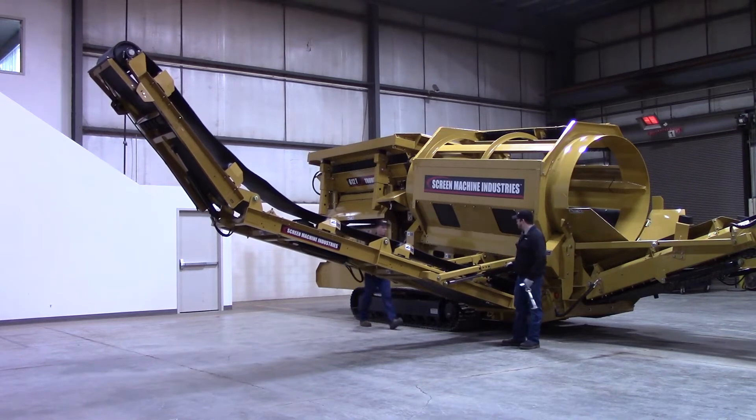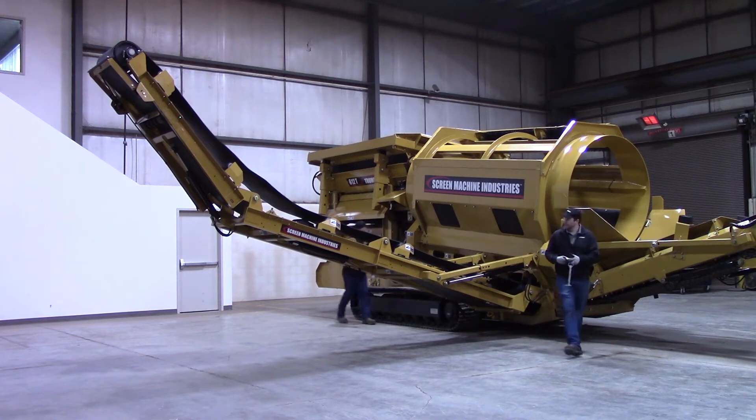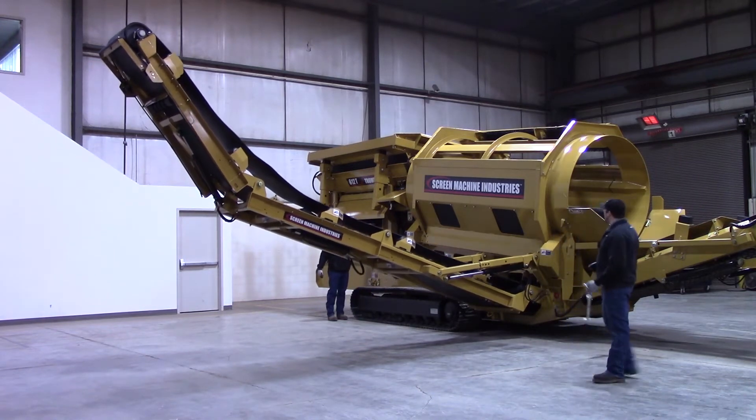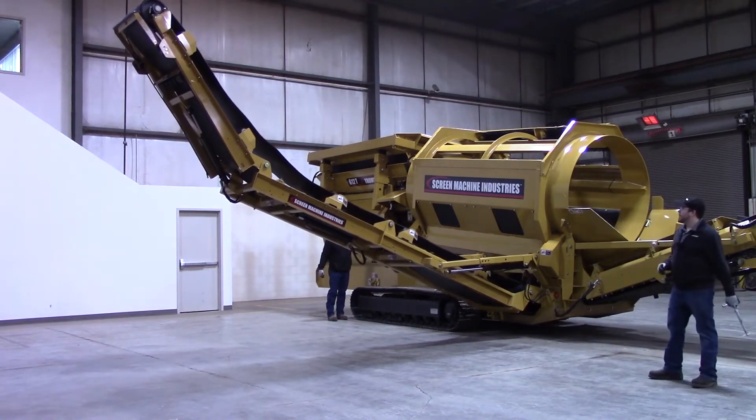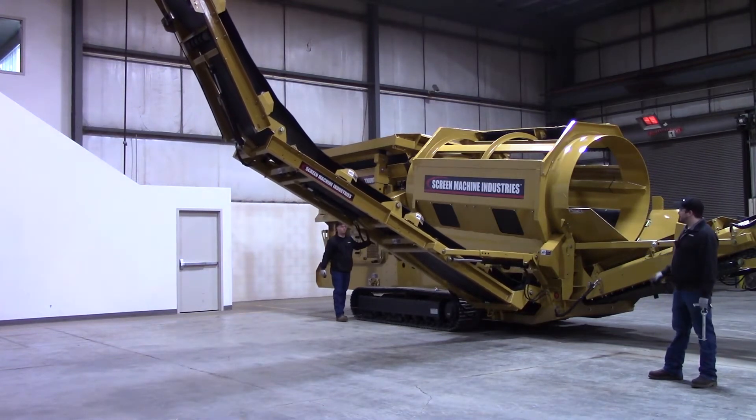All right, I've got mine out — see if Mark can get his out on the opposite side there. Now that he's got that out of the way, he's got that top section kicked up. He's going to start coming up with the lower section. Leave the engine at idle — nice and slow is the way to do this. You don't need it any faster than this.